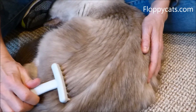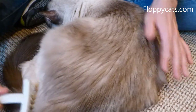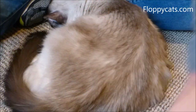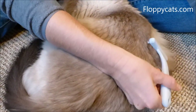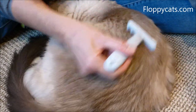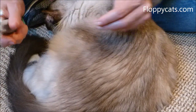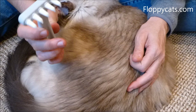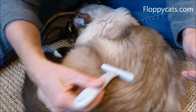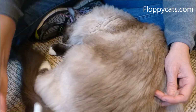I was actually told about these combs from a reader named Teresa. She loves these combs so much — she says she basically gets another cat's worth of hair off her ragdoll when she brushes. Another reader, Patty, has one as well and loves it too. I wanted to introduce these to the FloppyCats community for that reason. I really like the design and the story behind it, and I do think these would be better used outside. But Camus, as you can tell, is enjoying it.